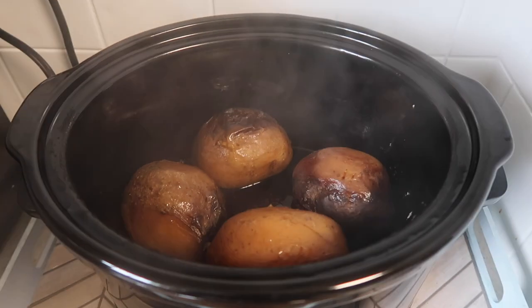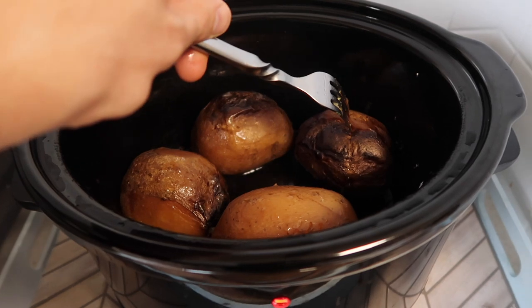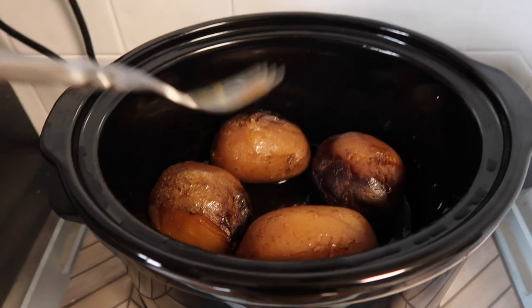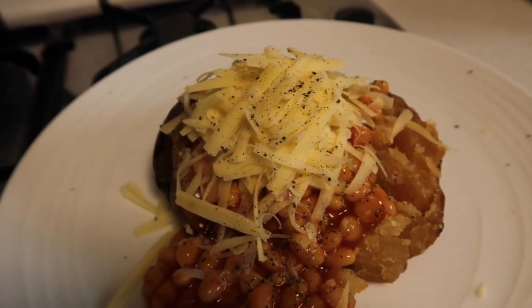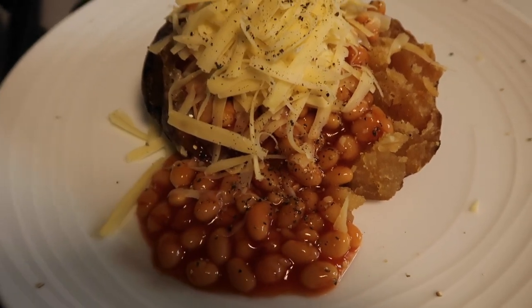Here are the potatoes after a few hours. What I like is that they do go quite crispy — not on all sides but you do get that. You can always pop them in the oven if you want them extra crunchy on the skins. I've simply gone with an absolute classic: cheese and beans.